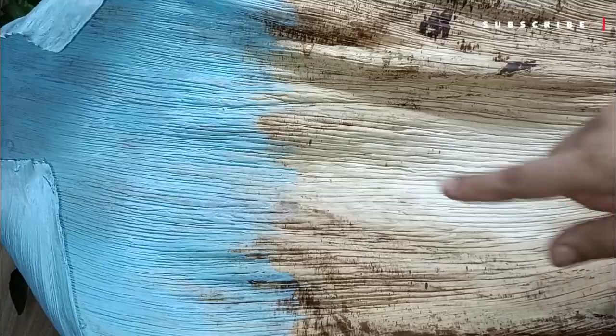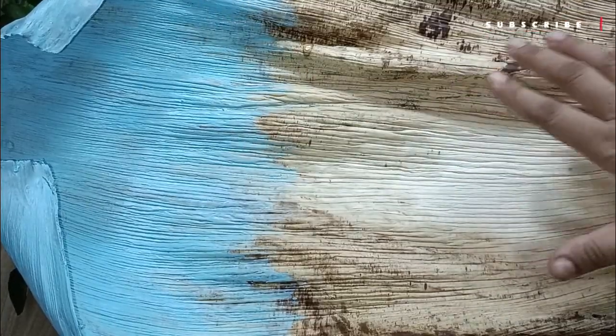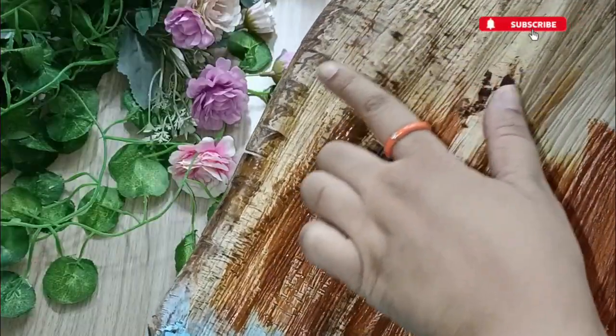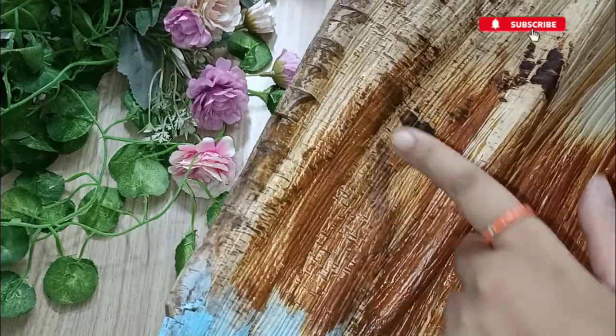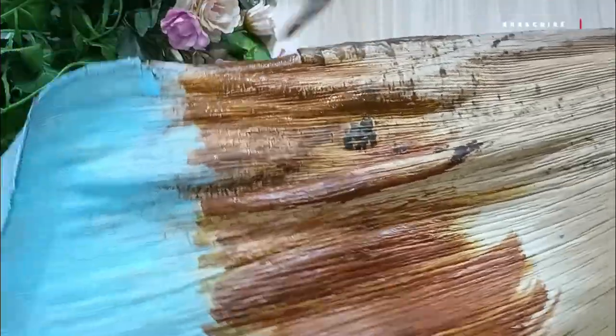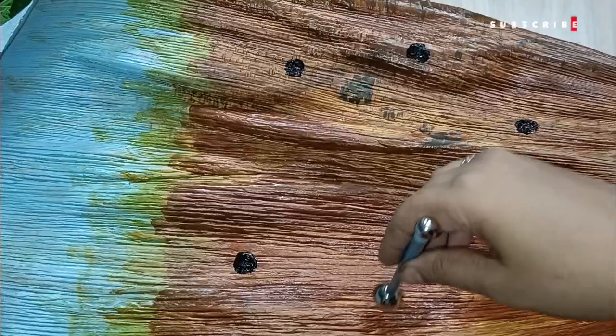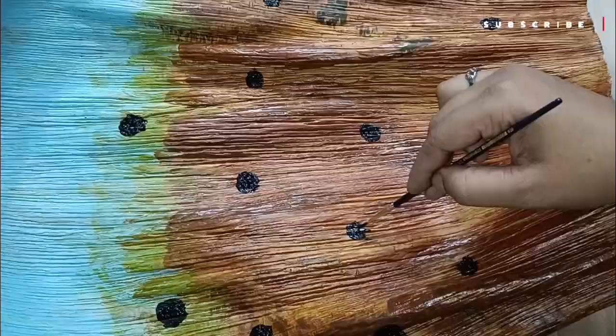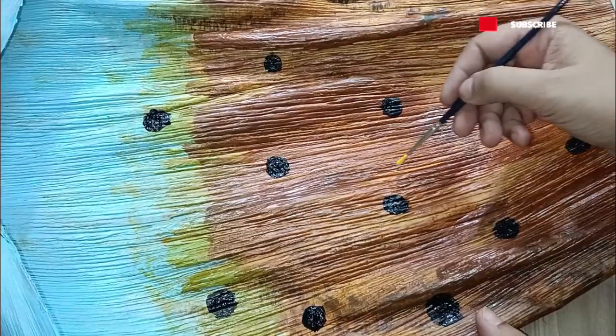You will not find this material anywhere in the market because it is not sold in raw form. I got it from my uncle's home in Mangalore during my visit and preserved it so I could do something unique with it. If you can't find this, you can use a soup bowl or a koulos to replicate the same artwork and get a similar result.